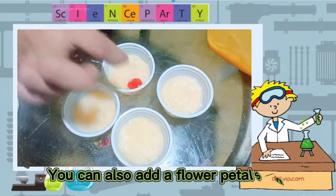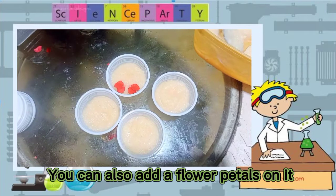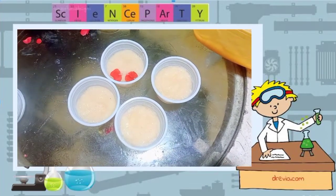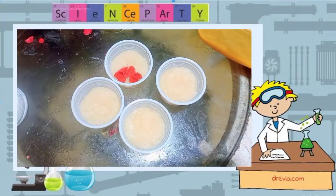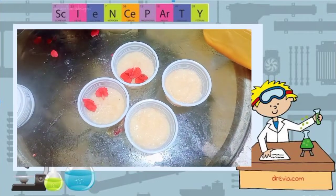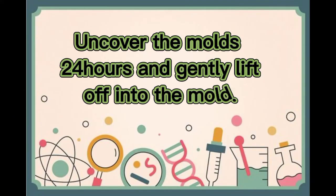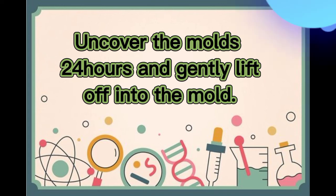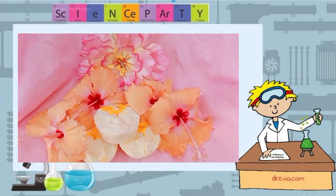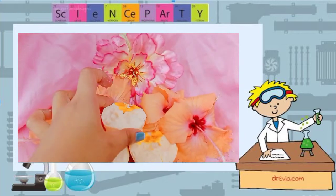You can also add flower petals on top of it.